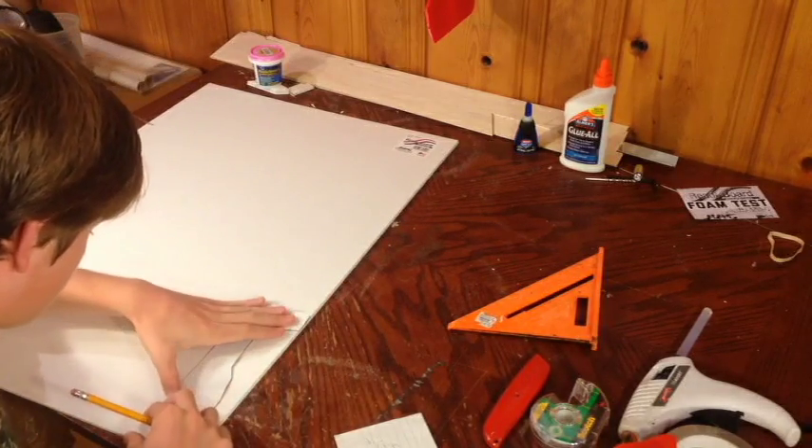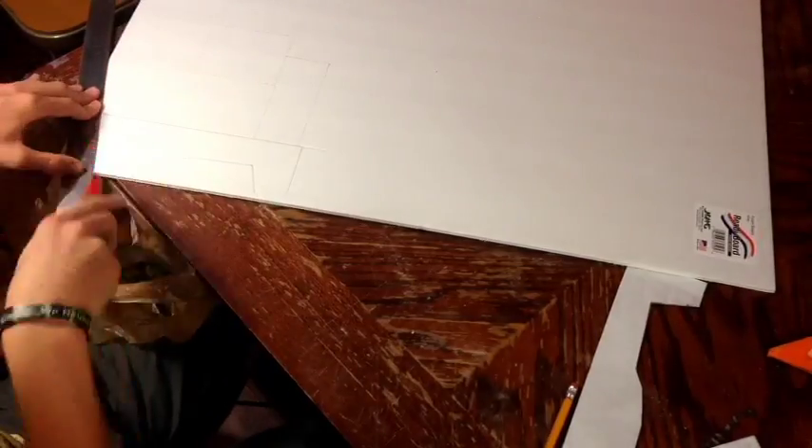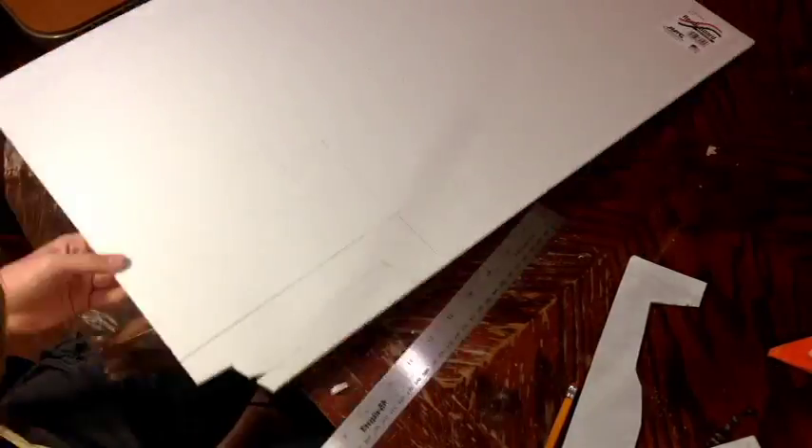You're going to want to trace out your templates on the piece of foam board, and when you're done it should look like this. Now you're going to want to cut out all the pieces on the lines that you just drew.